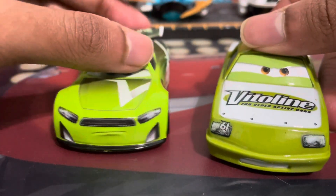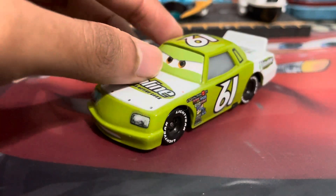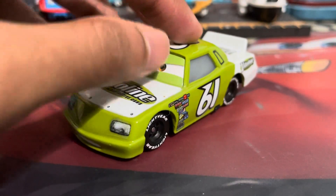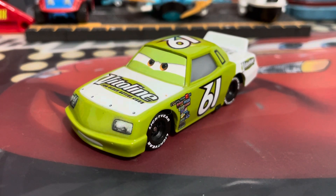I've also reviewed this NASCAR variant, so link it in the description below if you want to check it out. And yeah, that was it for the comparisons of James Cleonel. Thank you all so much for watching. Remember to leave a like, comment, and subscribe for more upcoming content. See you all next time. Until then, this is Joe of QuickTire, signing out.